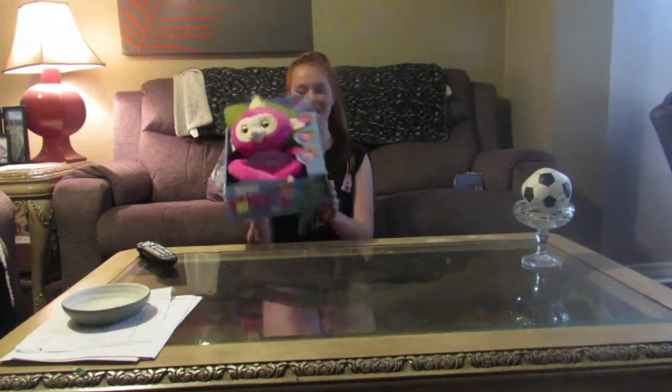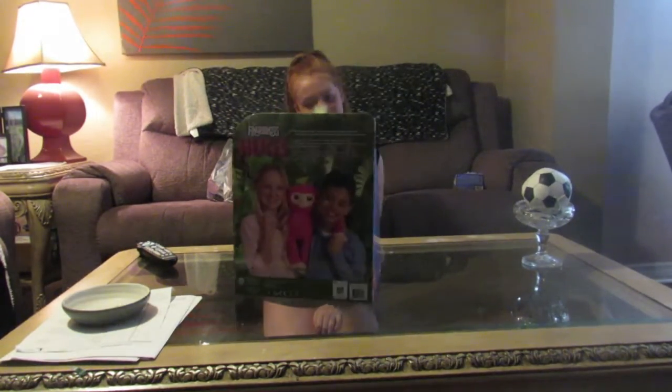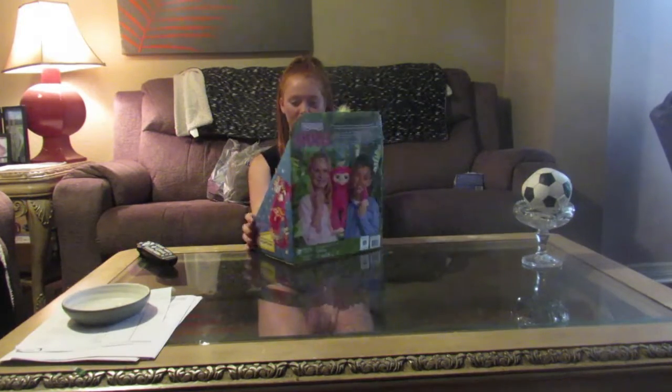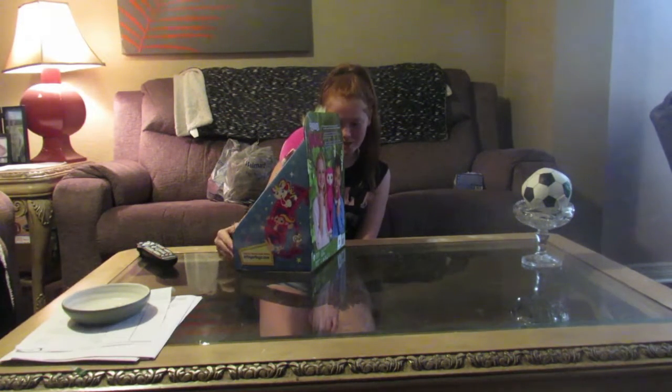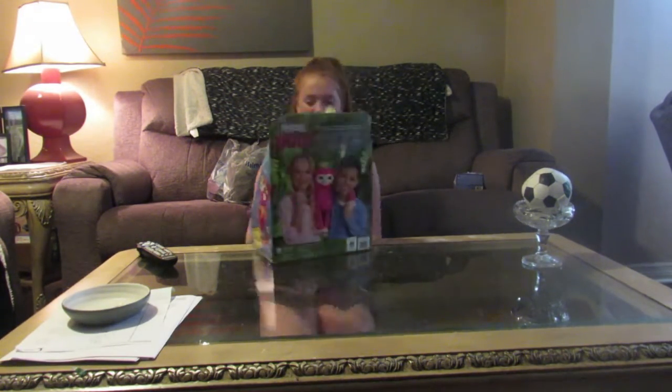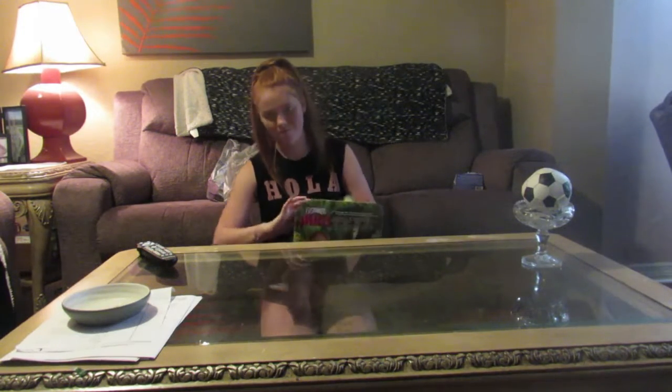The first thing we're going to be opening is the Spingerling Hugs. It's supposed to... hugs, kisses, swing, shape, throw... let's throw. I hate opening this. It's coffee.